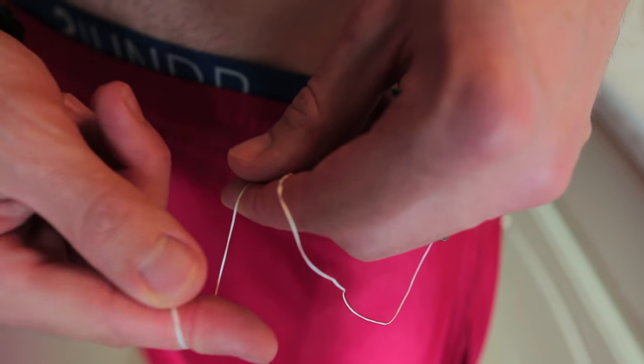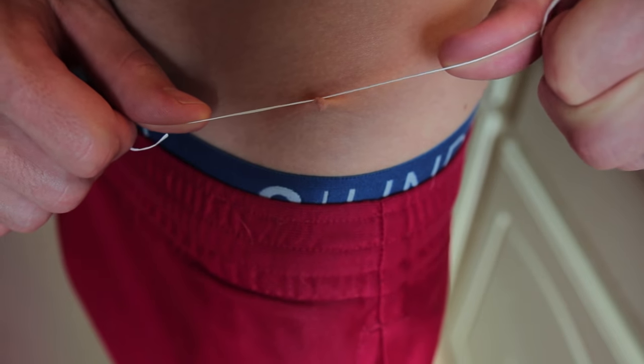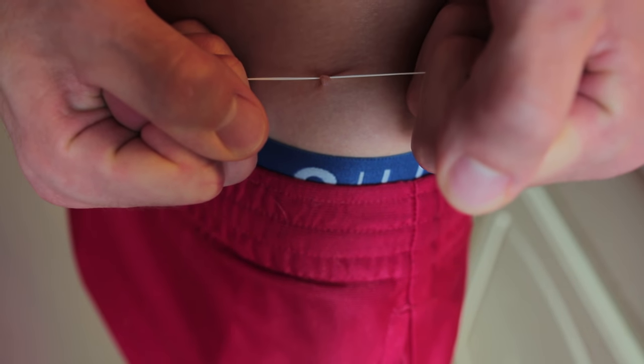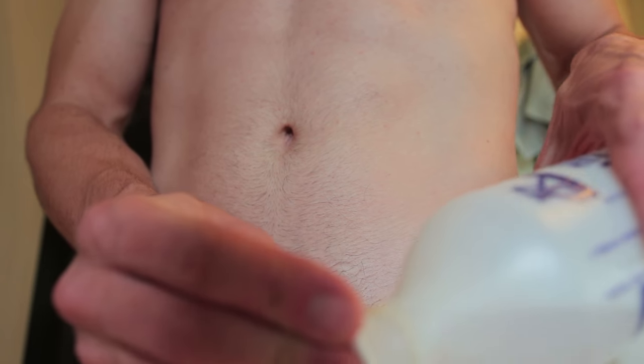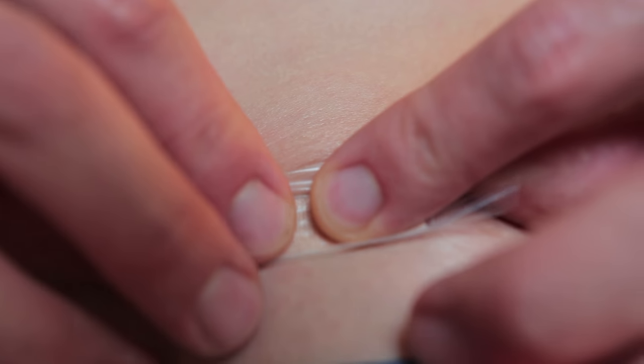Wrap that around your finger there. Oh god. Alright, now take a deep breath — prepare yourself, because you don't want to mess this up again. Clean that up with some rubbing alcohol.